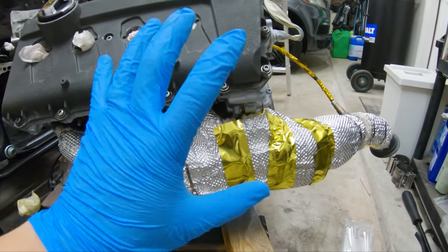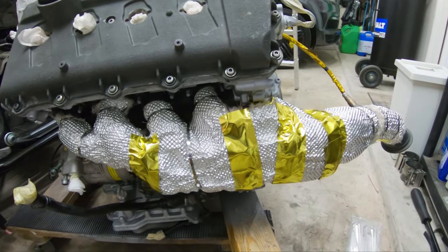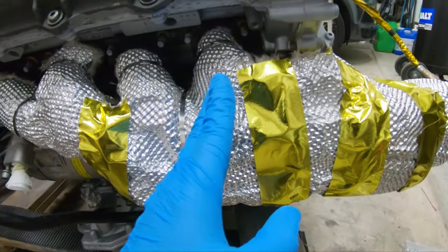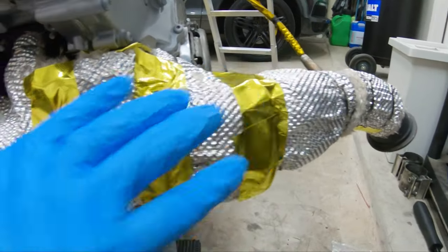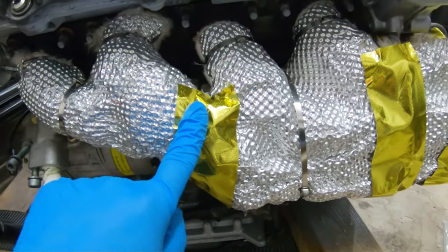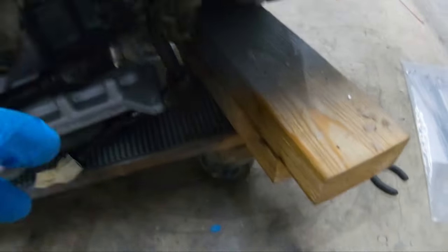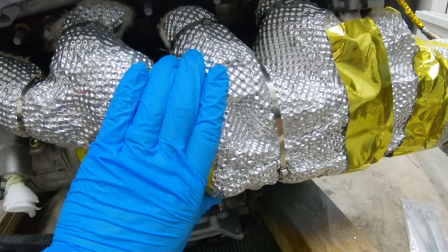The driver's side of the headers is wrapped and completed. I did something slightly different this time compared to the first go-around. I put heat-reflective tape at the start of each wrap piece — piece one, two, three, four, and five. This is not meant to reduce heat; it's mostly to help reduce fiberglass fragments from fraying. You can see how with time the unions kind of start to flare out — this helps keep that from happening.